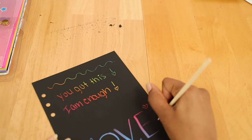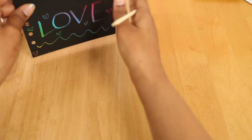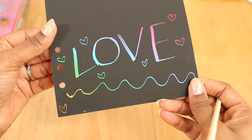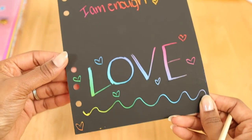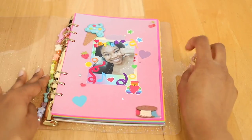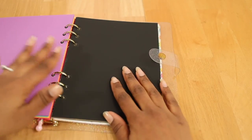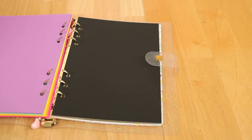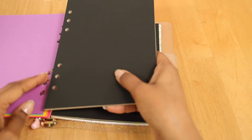I actually bought two packs of these six-ring binder refills, so now we're going to add this second pack to my A5 six-ring binder.